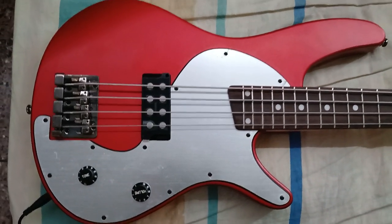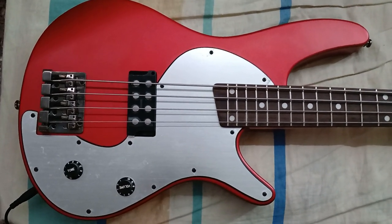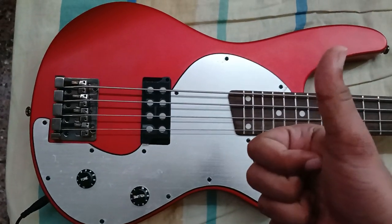This should be it — just me talking random stuff about my new bass. Good stuff.